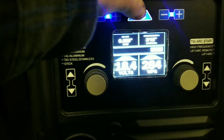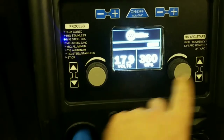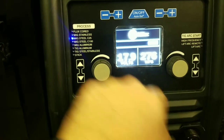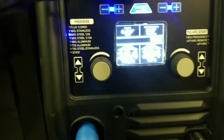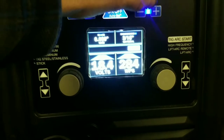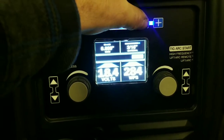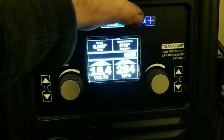You've got your normal welder settings where you're allowed to change everything the way you want it, or you've got auto set. These auto set features are what really works for me. I'm not a professional welder and this thing has improved my welding substantially — this welder and the auto set.